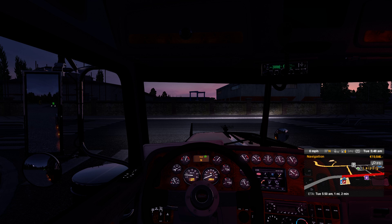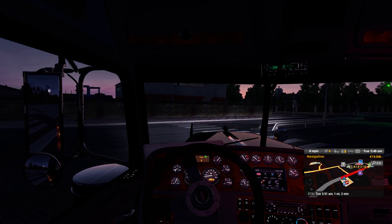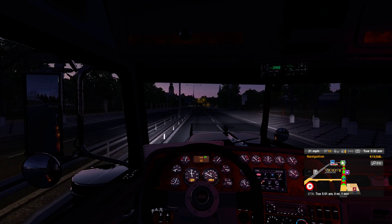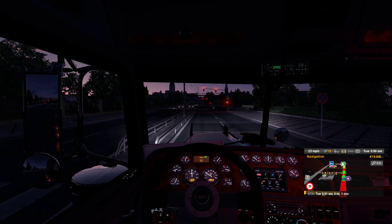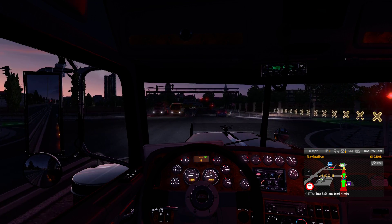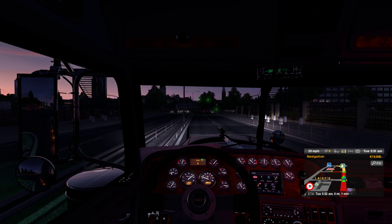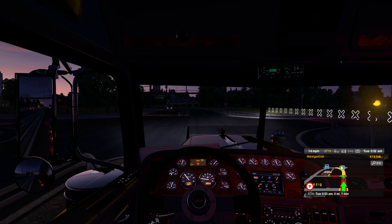Hello everybody and welcome back to Euro Truck Simulator 2. Today we are heading right down the street and we are going to pick up our load. Let me shift up here. Let's go right into test gear. That's the wrong blinker — better go for it.